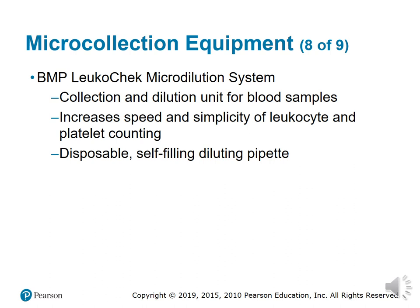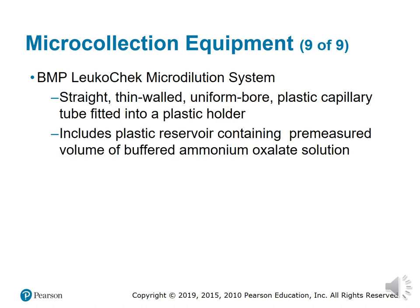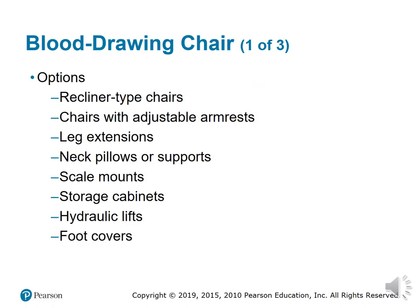The BMP Leupold Check Microdilution System serves as a micro collection and dilution unit for blood samples, increasing the speed and simplicity of leukocyte and platelet counting. This device is refillable with buffered ammonium oxalate solution tested by CLIA. It is a disposable self-filling diluting pipette consisting of a straight, thin-walled, uniform-bore plastic capillary tube fitted into a plastic holder, with a pre-measured amount of buffered ammonium oxalate solution for fast results.